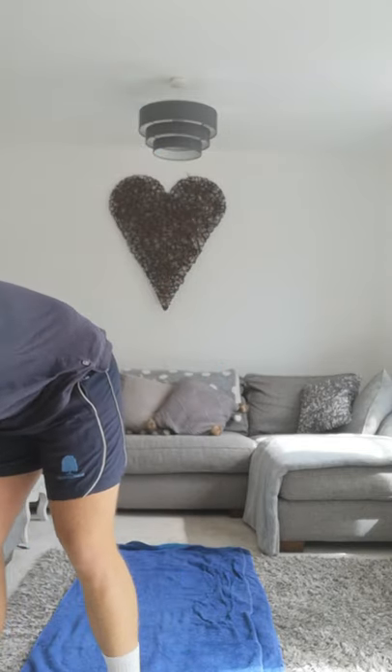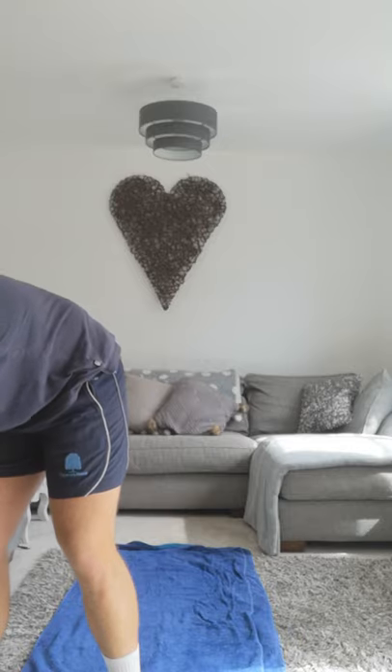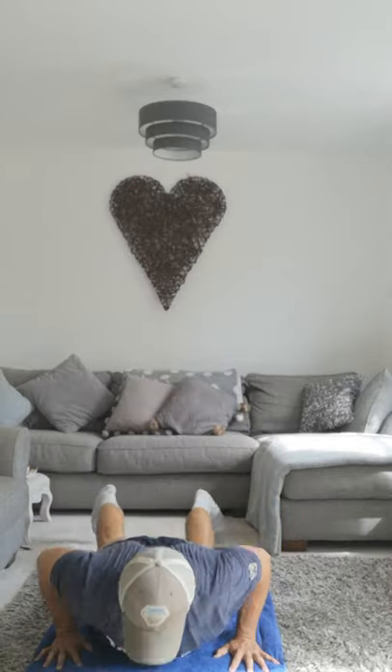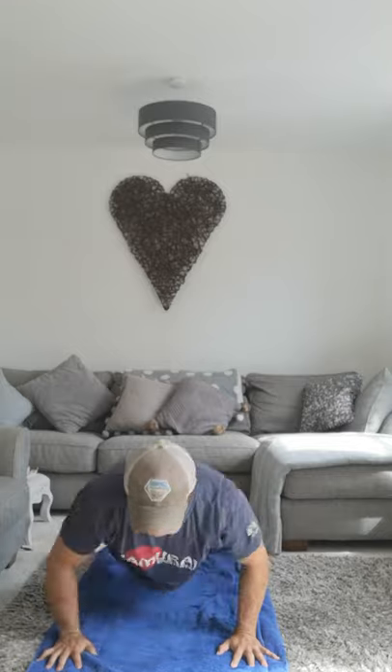Okay, ready? Chest-to-floor burpees is our first exercise. Ready? Let's go. Good. Squats is our second exercise — get nice and low on these as quickly as you can. Ready? Let's go, fast. Three, two, one. Good.